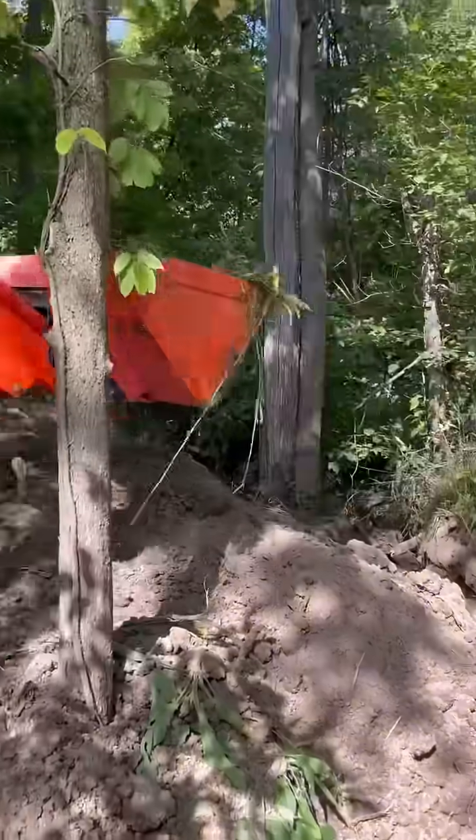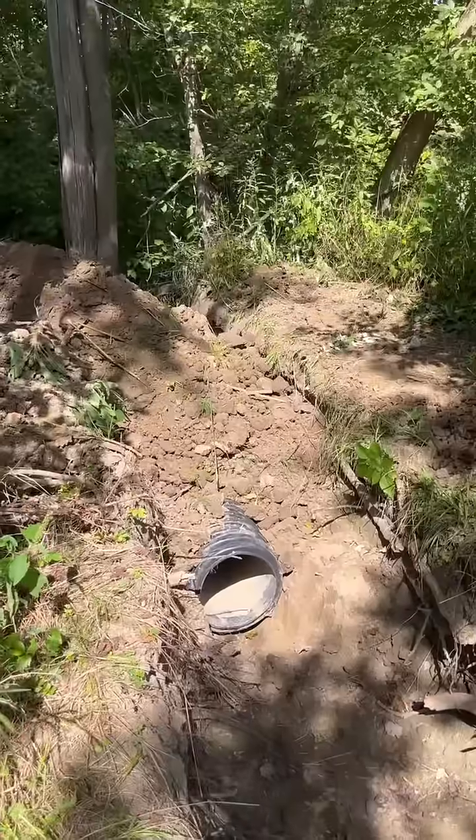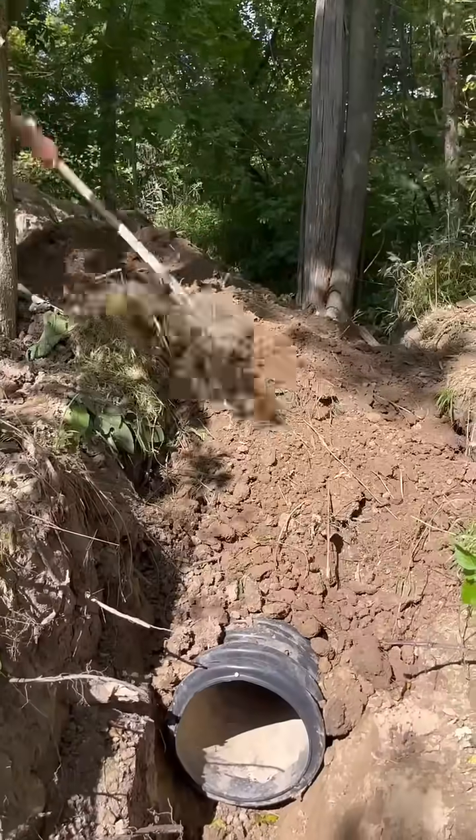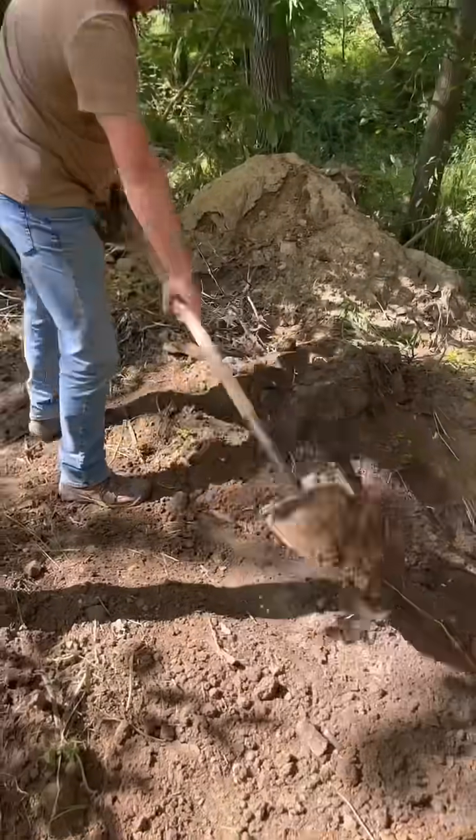I used my tractor to dig up some of the loose soil from digging the ditch out originally and placed it over the top of the culvert, and then had to get to work by hand because I couldn't quite get the tractor in there to do all of this work due to the trees.